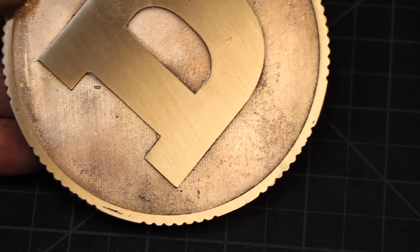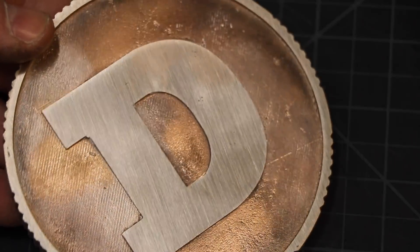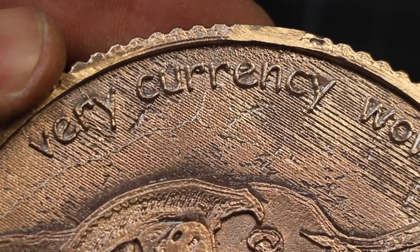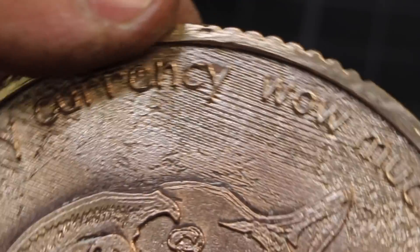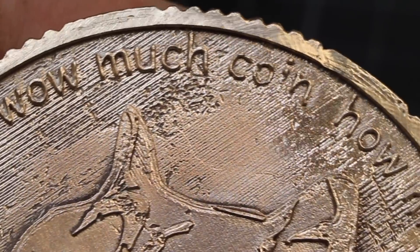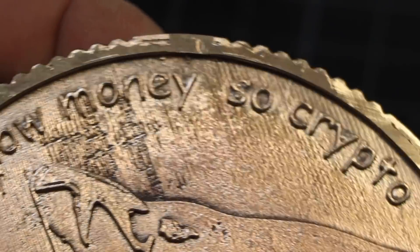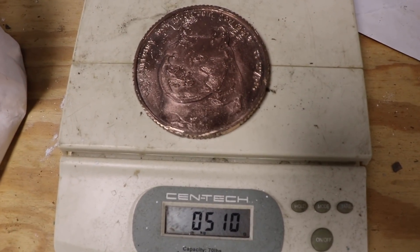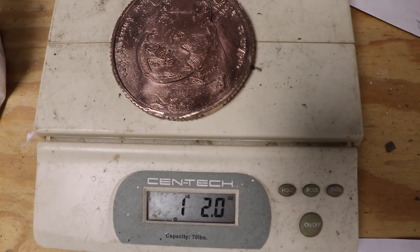The other side I sanded to get that finish — the metal came in right there. It weighs 510 grams, 1 pound 2 ounces. Now what am I going to do with this coin? I don't know.